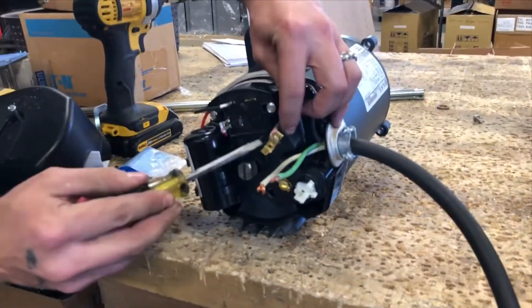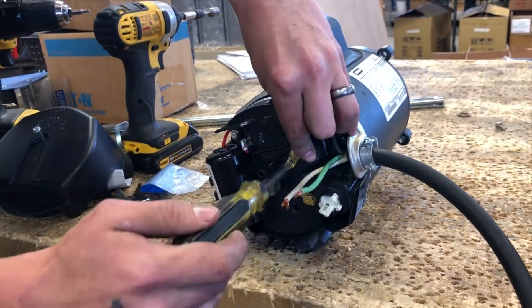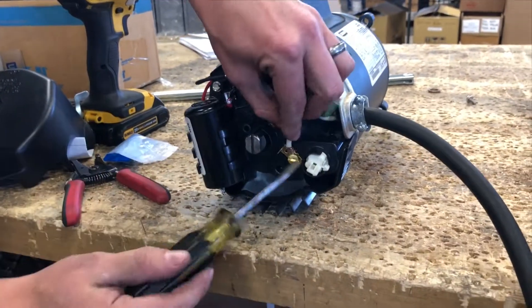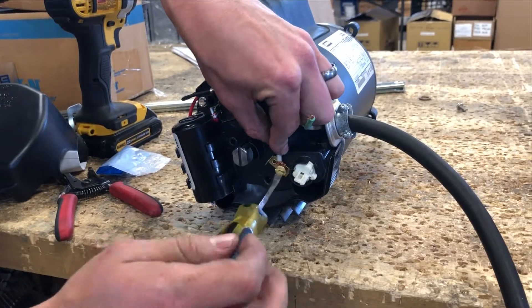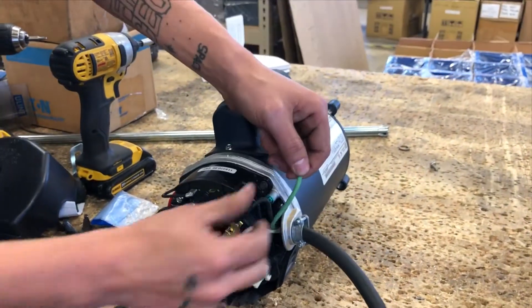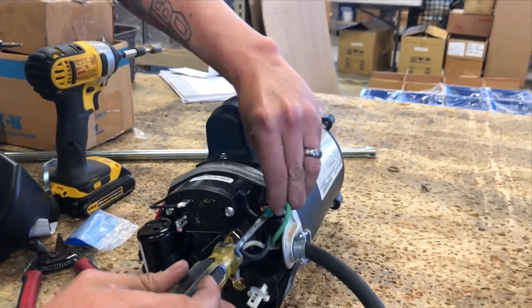Looking at the wiring diagram, line 1 will be connected to L1. Note that you can lay it underneath the screw or you can use a fork terminal. Line 2 will be connected to L2, located down on the bottom. After you connect line 1 and line 2, take your ground wire and connect it to the ground terminal.